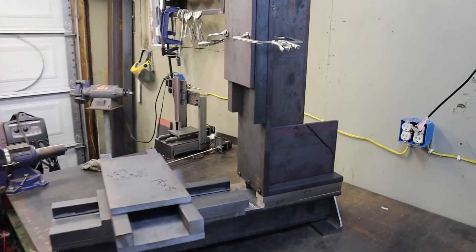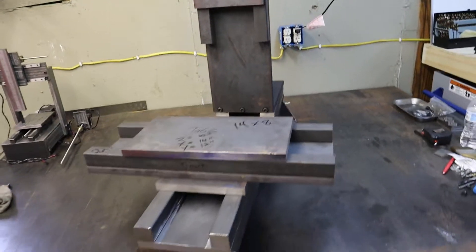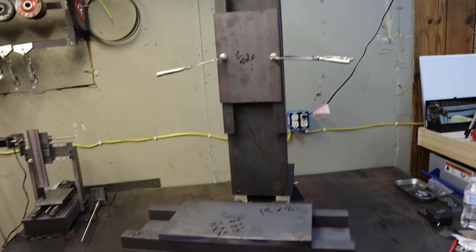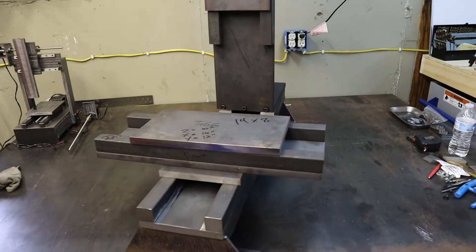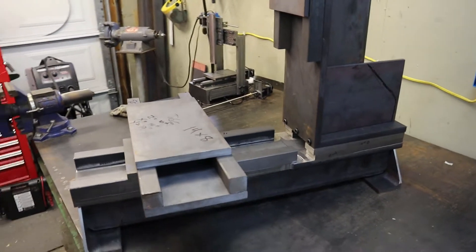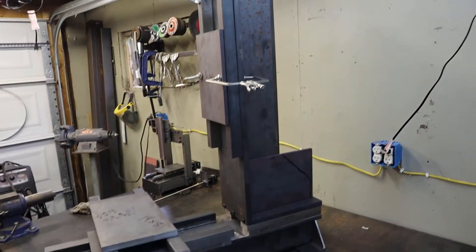I basically wanted to build my own CNC mill. I've watched a lot of videos, done a lot of research, and seen a lot of different designs. A lot of them I liked, but this is sort of my own take on it.